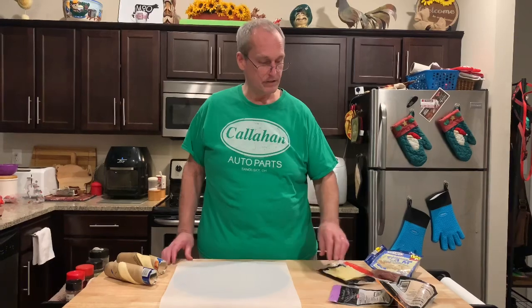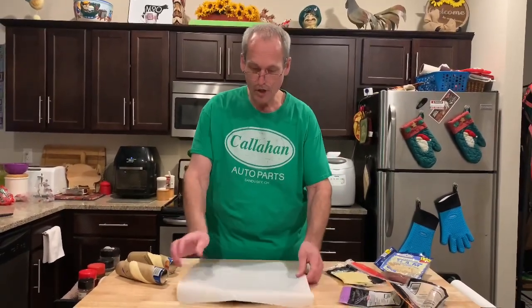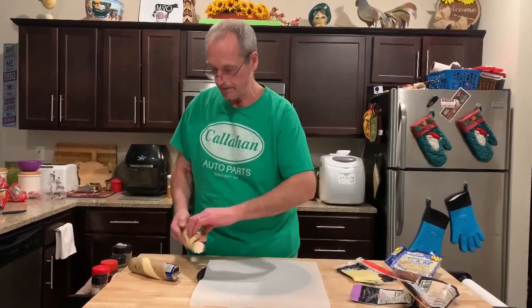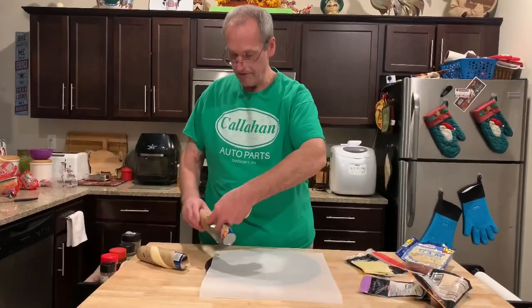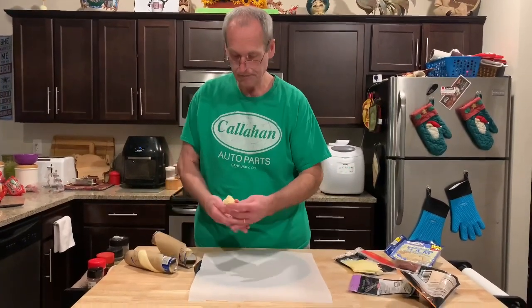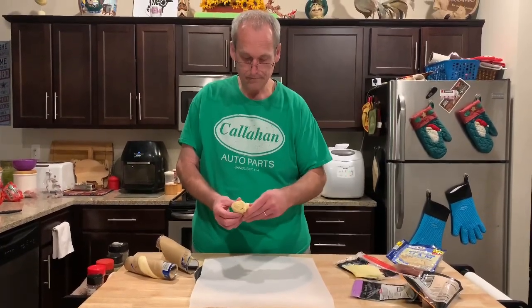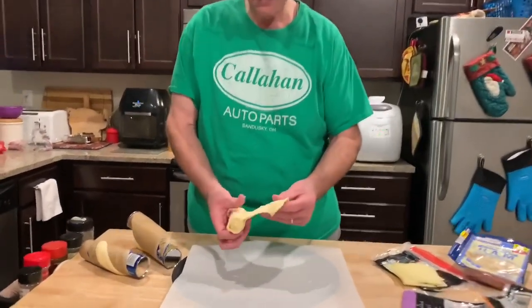This is good on parchment paper because if it drizzles because of the cheese or the juice from the ham, it won't get in the oven. I have a pizza pan with parchment paper. I've got both crescent roll cans open. I'm going to start — each of these has four crescent rolls, so that's eight. My oven's preheating, and we'll go ahead and pull them out in the triangles like it says — they're pre-cut.